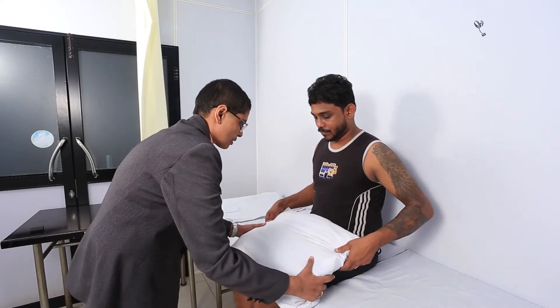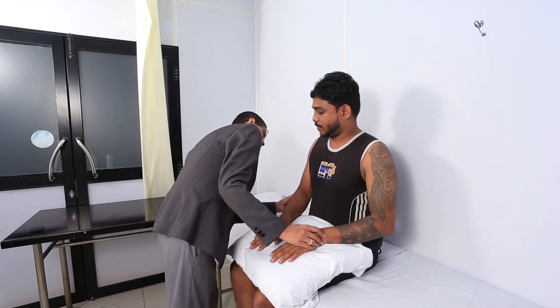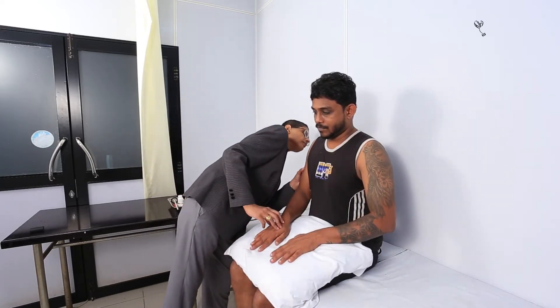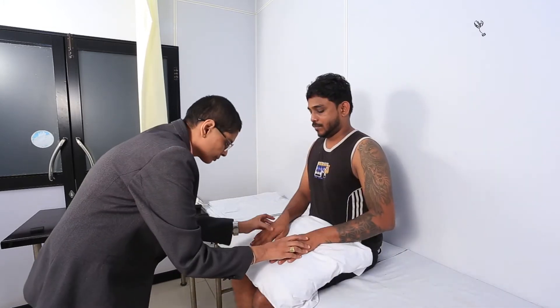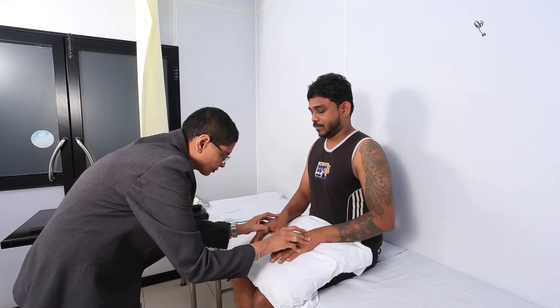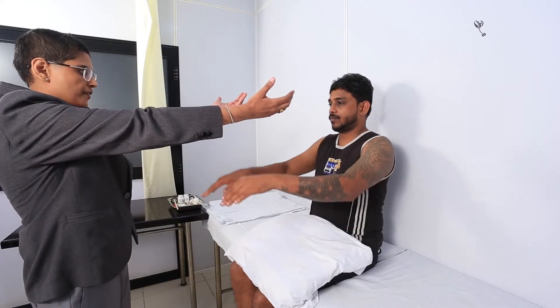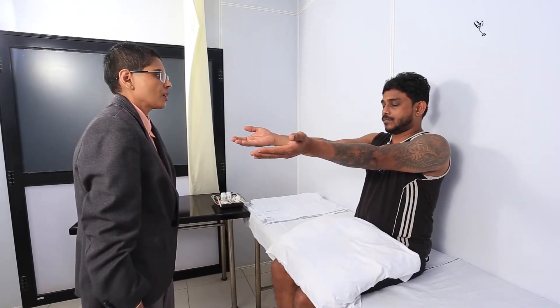Just keep this on your lap. Can you keep your arms nice and loose for me? I am first going to have a look at your arms. Can you hold out your arms in front like this? And close your eyes for me. Okay, open your eyes.